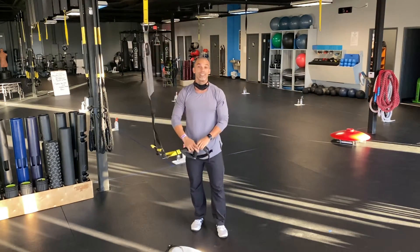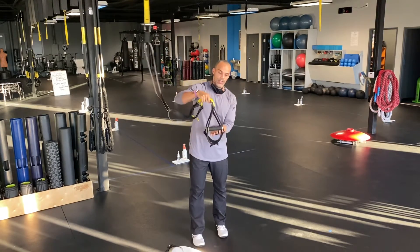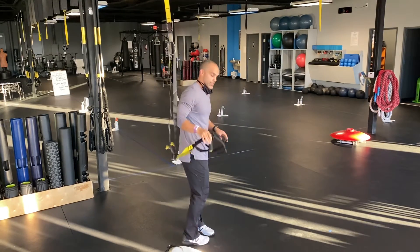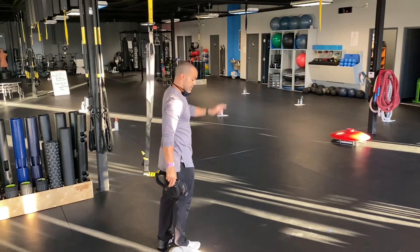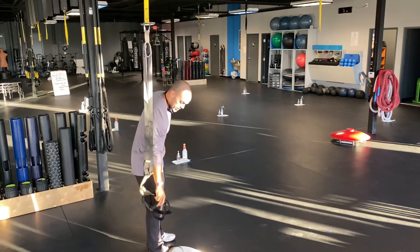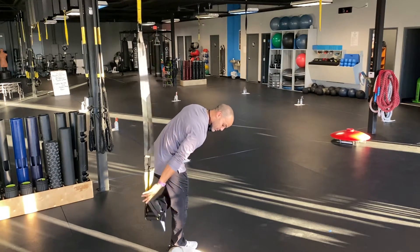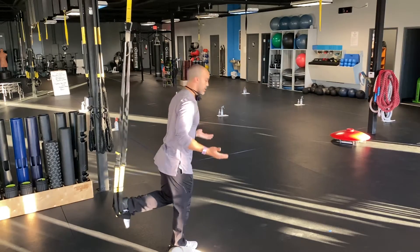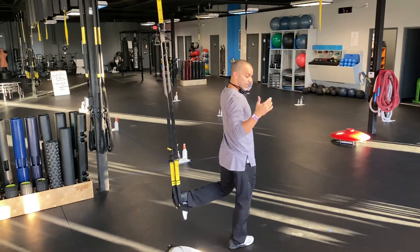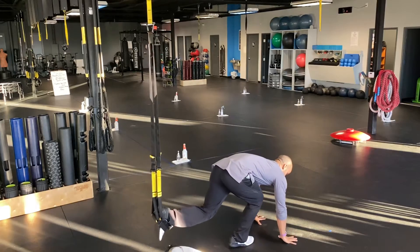For suspended lunge: take both handles — don't grab up high. If the handles are in your right hand, face away from the anchor point, stick them next to your right leg, and make sure you're right next to the anchor point. Take your left leg behind you, stick your foot through, let go, and you're there — ready for your suspended lunge. If you don't have great balance, step out carefully; that's the preferred way to get out.